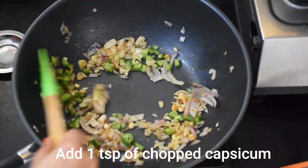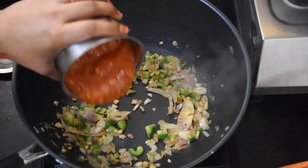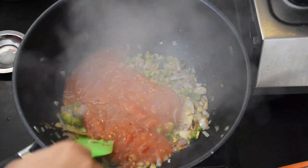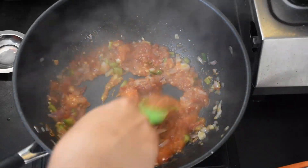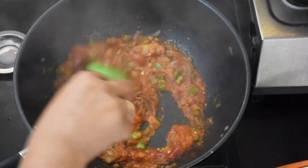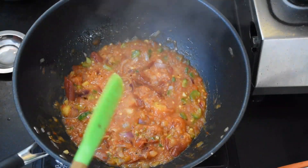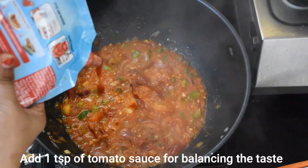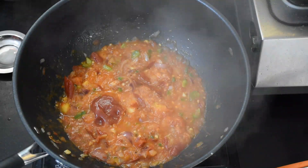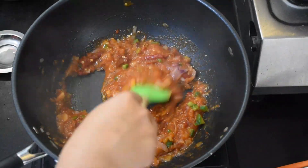If you want to add olives, you can add olives — the taste of olives is good. We will grind the boiled tomatoes and chilies into a paste and add that. You can also add a little tomato sauce. I will add tomato sauce here because there is already a lot of green juice, making it very hot and spicy.